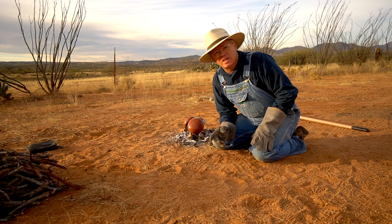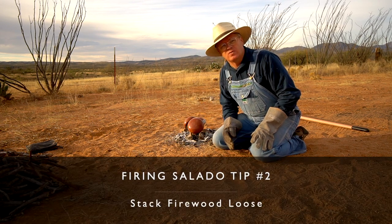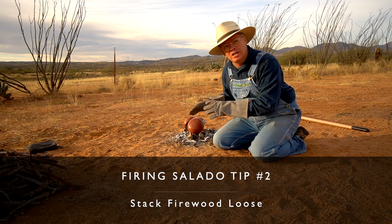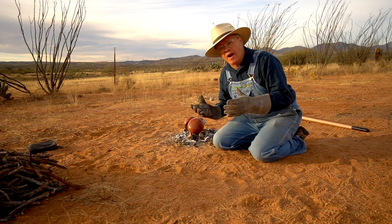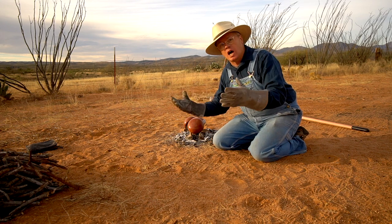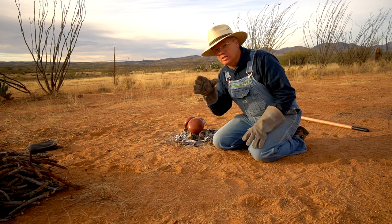My next tip is to stack your fuel loosely. I'm ready to start stacking wood around this fire, and I'm not going to try to pack it too tightly. If I pack it too tightly, the pottery is going to get smudgy and it's going to take more oxidation to burn that out. I want to keep it an open, oxidizing fire from the get-go, which means stacking it loosely enough that there's a lot of air circulation — far enough apart that I can literally look in and see the pots at all times.